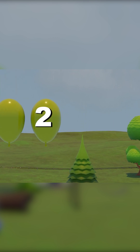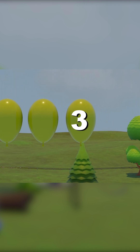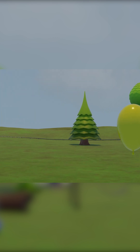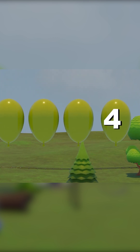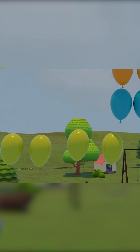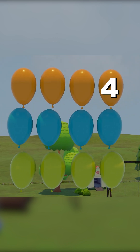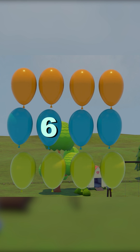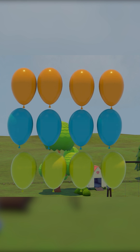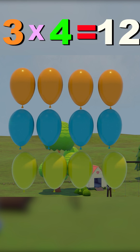One, two, three, four. That's the third set of four. One, two, three, four, five, six, seven, eight, nine, ten, eleven, twelve. Three fours are twelve.